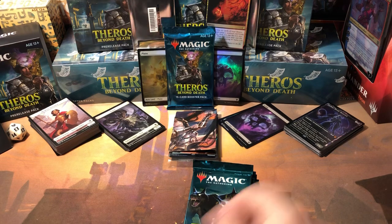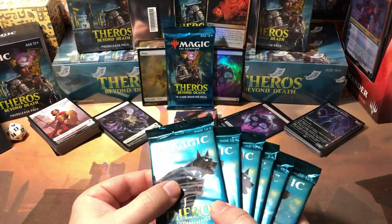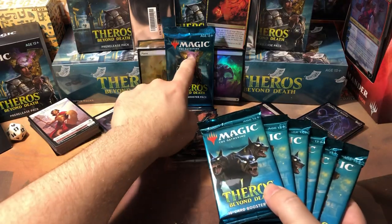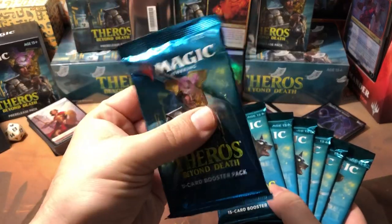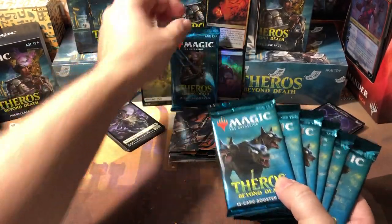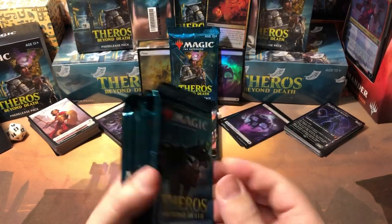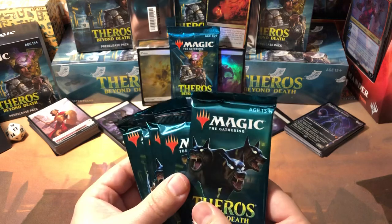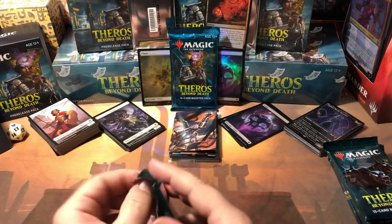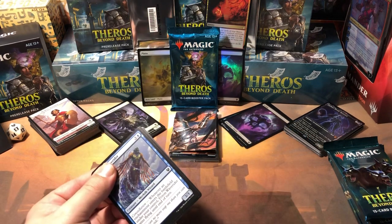We've got six booster packs in here, and then like I said I'll open the extra one. It's kind of funny — the boxes my LGS had all have the Japanese style packs with the pull tab, but the pre-release kits have the regular kind you gotta tear open. So let's tear them open. The boxes are just dropping madness — there's really good pulls.